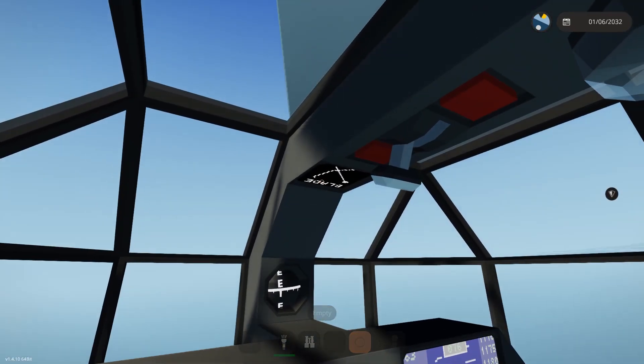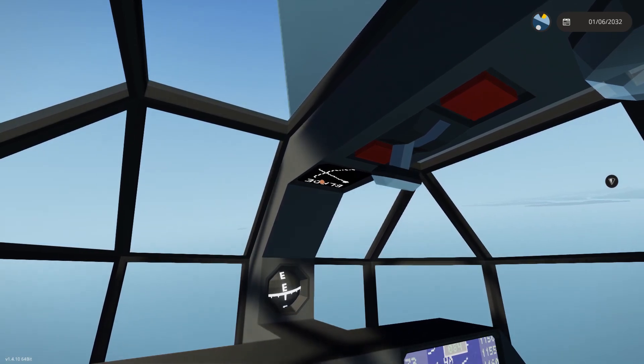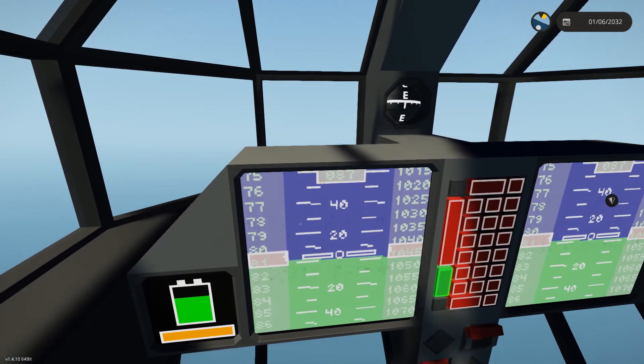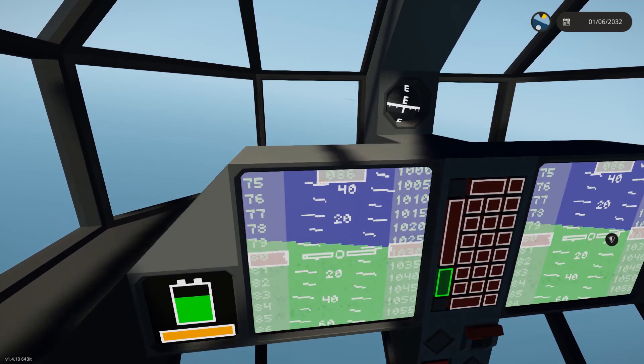So if we instead shallow this angle a little bit — this will be roughly equivalent to steepening the angle on a conventional prop — you can see our airspeed climbs considerably. We actually generate a lot less thrust in this mode.